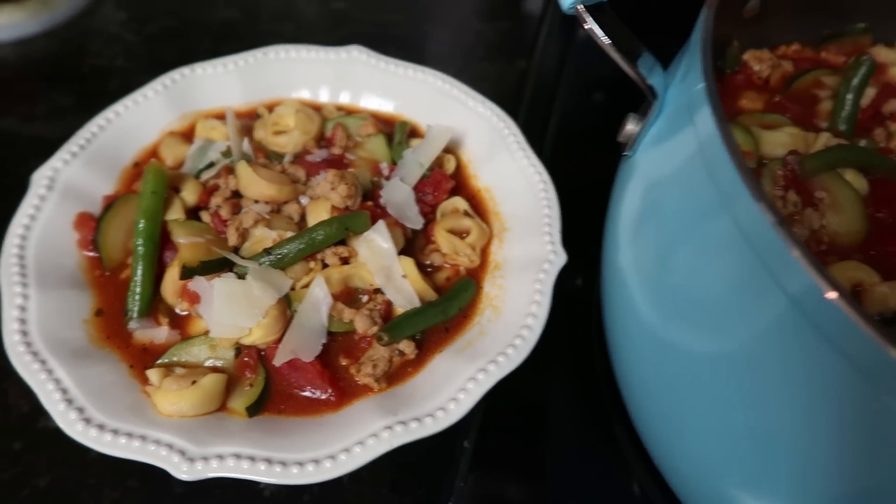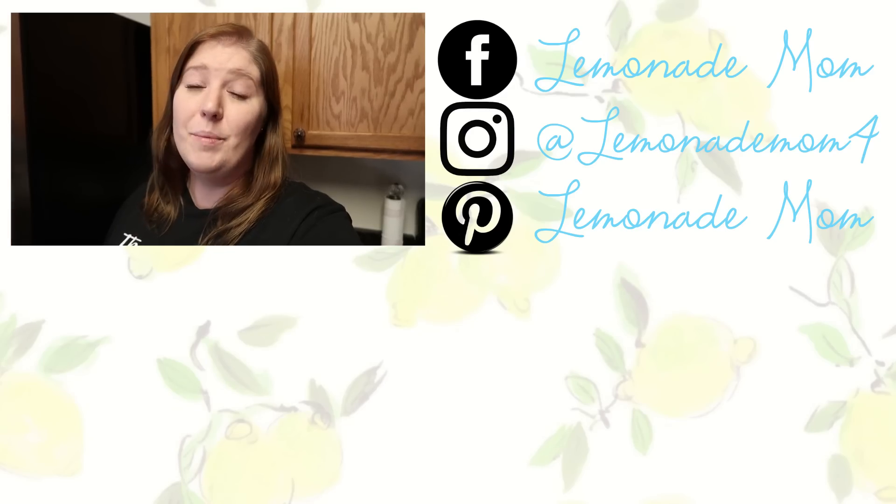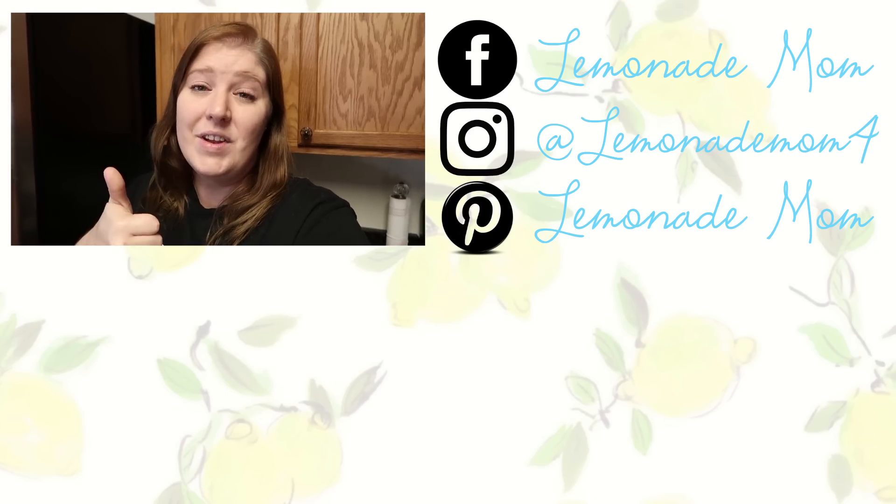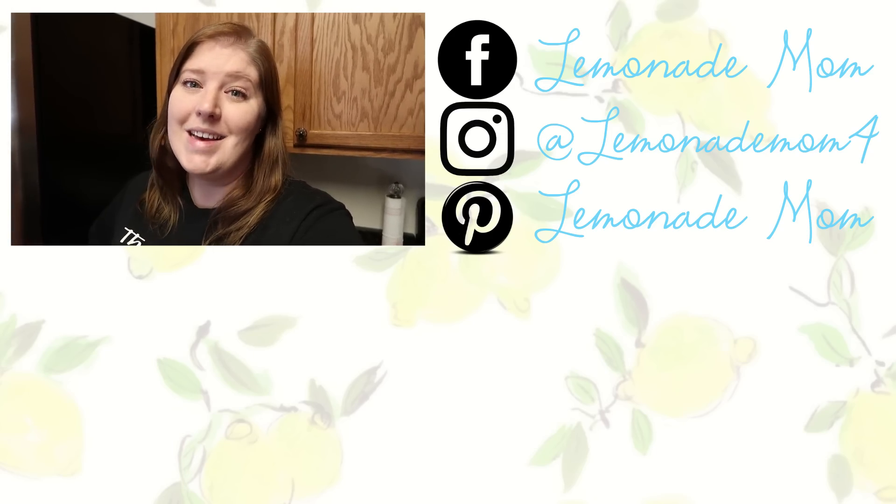I hope you guys enjoy these soup recipes as much as I do. I have so many different variations of potato soup — I make it so many ways — but I love how thick and creamy this one is. During the colder months I make this version; I have a lighter one for summer. That tortellini soup is so versatile — you can use almost any kind of tomato base. I like this version best for the colder months since it's a thicker soup. If you have a favorite soup, let me know down below, because I love soup and salads and I like to try new ones. Give this video a big thumbs up, subscribe if you are new, and I will see you guys in the next one. Bye!